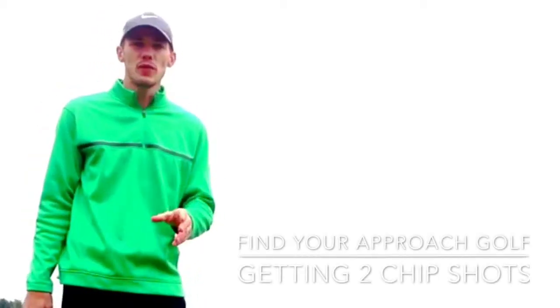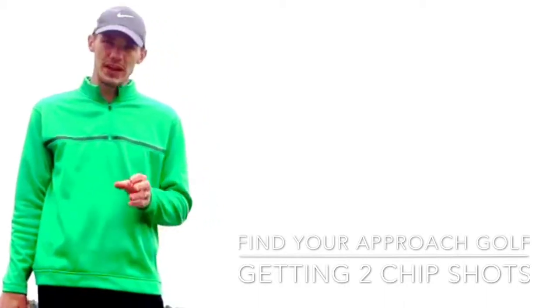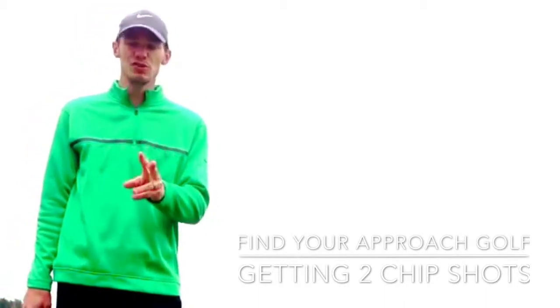Hi, my name is Jamie Stone. Thank you for viewing Find Your Approach Golf. Today I've got a tip for you on your short game chip shots and how we need to get two shots down pat. I'm going to give you an option of three to four, but you need to master two.